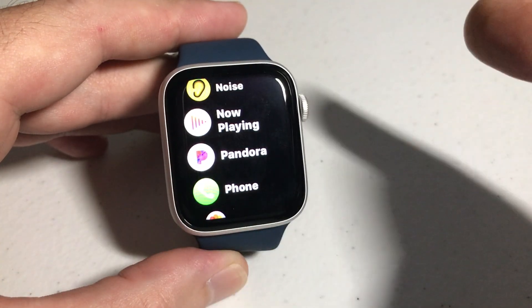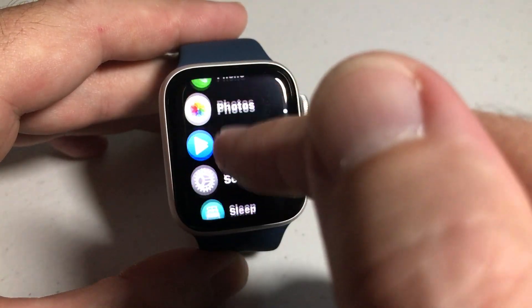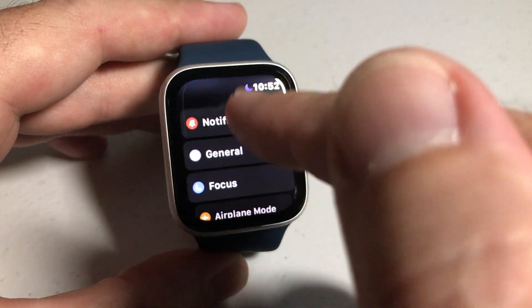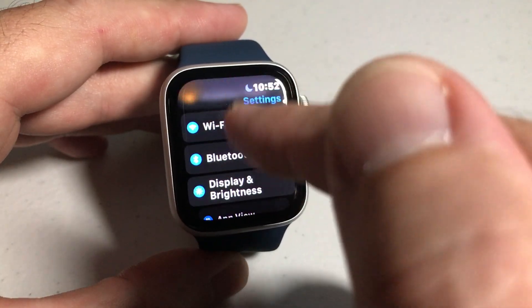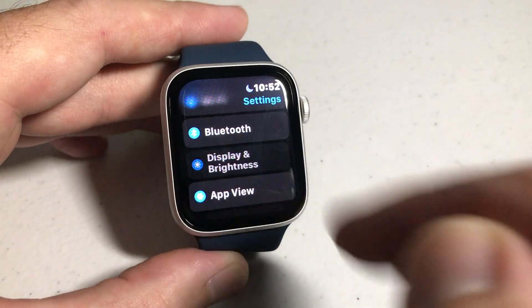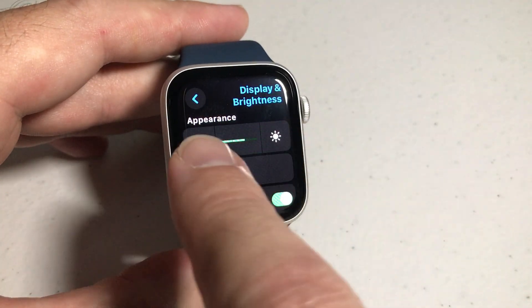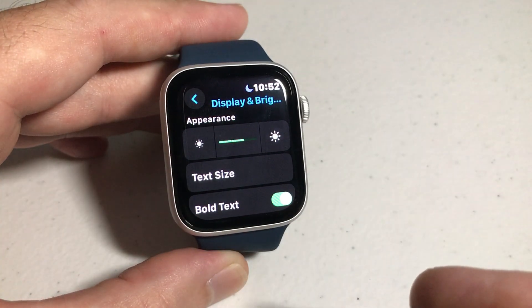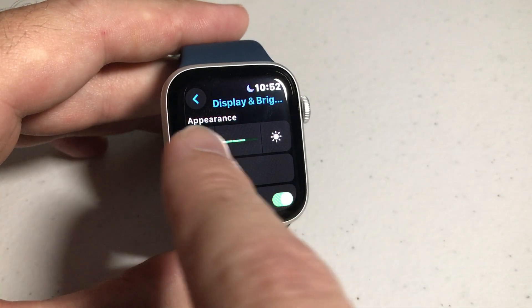Now I've got mine in list view — you might have yours in grid view. You need to find the Settings app. Simply click on Settings, and then once we're under Settings we're going to swipe up until we see Display and Brightness. Simply click on Display and Brightness, and your very first option you're going to see is your brightness. By default when you get the watch, I think they have it set to the medium level.